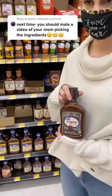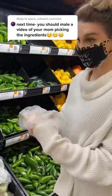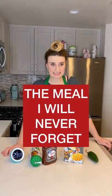My mom challenged me to make a meal out of mac and cheese, barbecue sauce, a jalapeno, and ground turkey. This was about to be a meal that I would never forget.